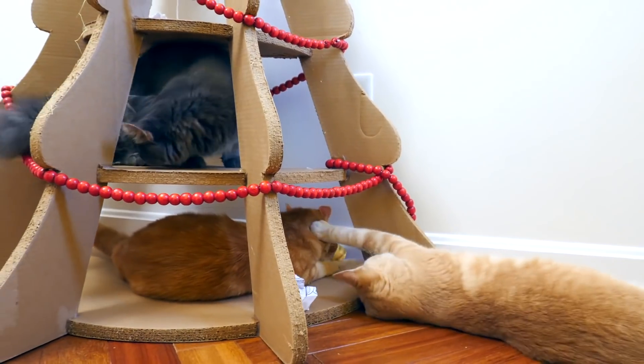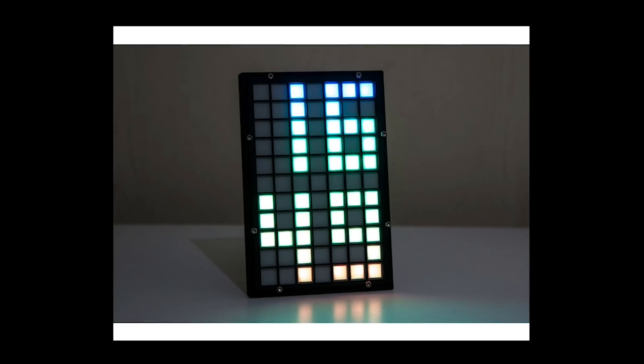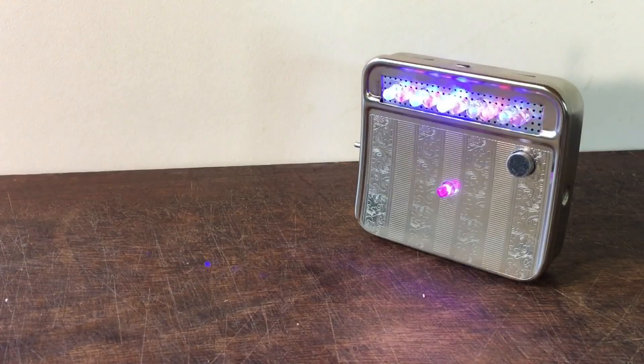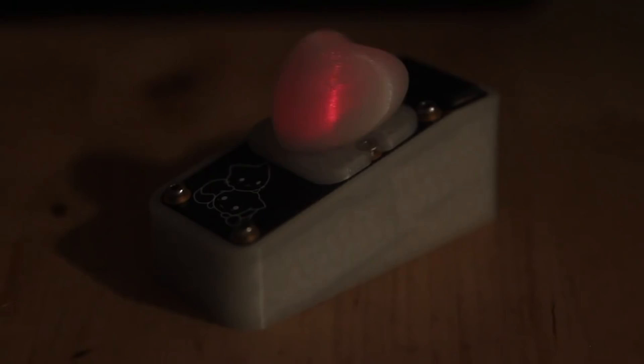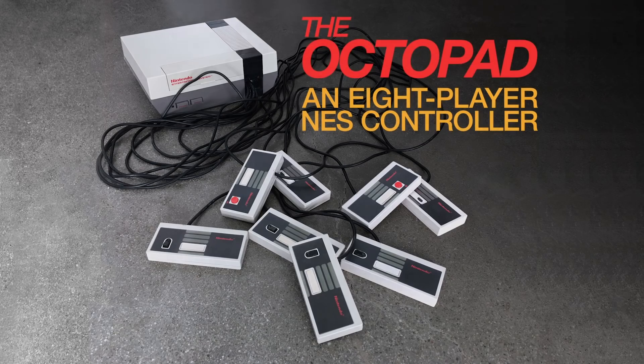This week on Maker Update: cardboard trees for cats, an LED pixel clock, a pocket disco, molecules for your neck, a light river for your kitchen, a solar heart, and an 8-player NES.